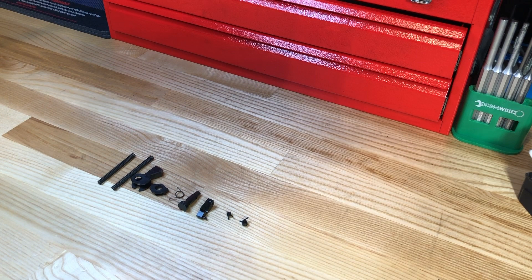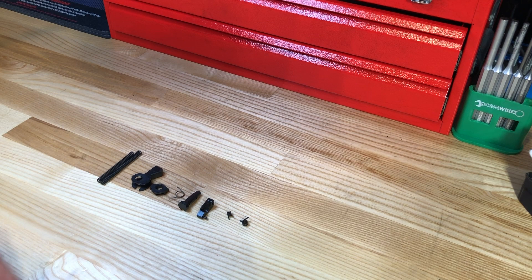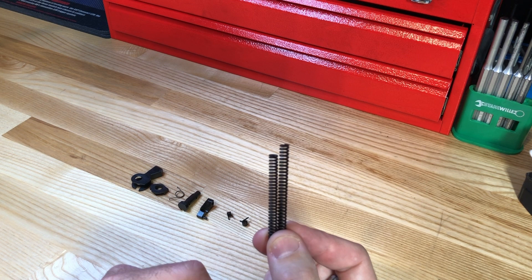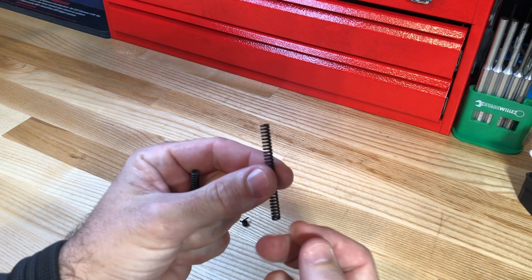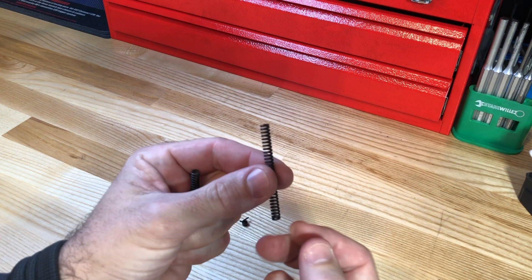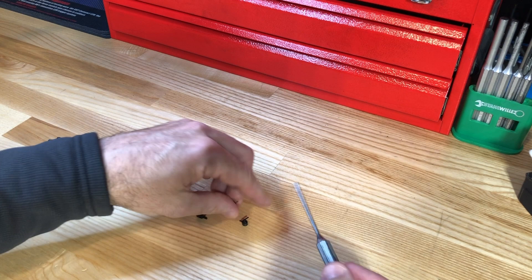What H&K developed for the USP series was an LEM conversion kit — this is the same one you can order directly from HK or one of their parts providers. It comes with two different hammer strut springs for LEM, and you can see that one is slightly shorter than the other. That's because they developed this to work with the HK45 series as well. The HK45 Compact has a different rear grip panel section so it won't fit the full-size hammer strut spring. The longer one is used for the HK USP series — both full size and compact — and also for the full-size HK45. If you've got the compact HK45, you use the smaller one.